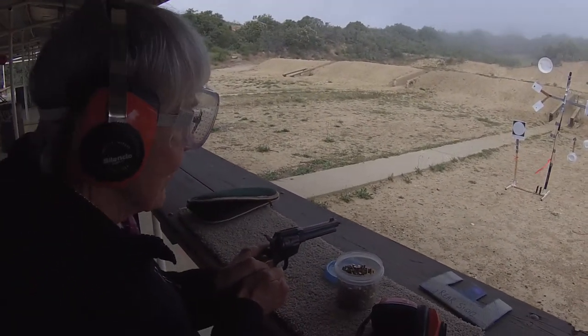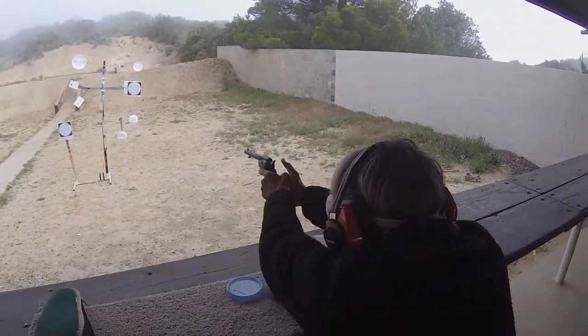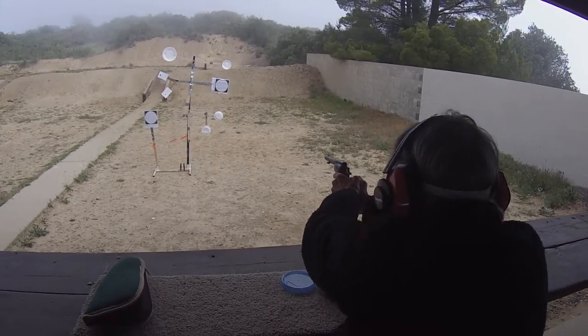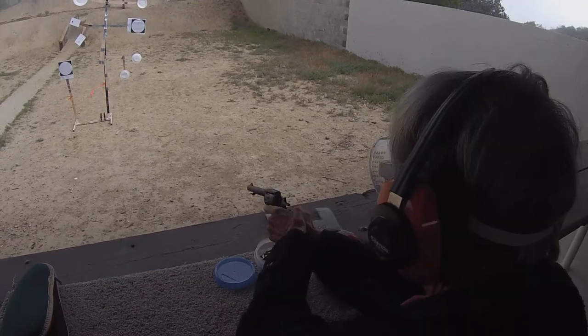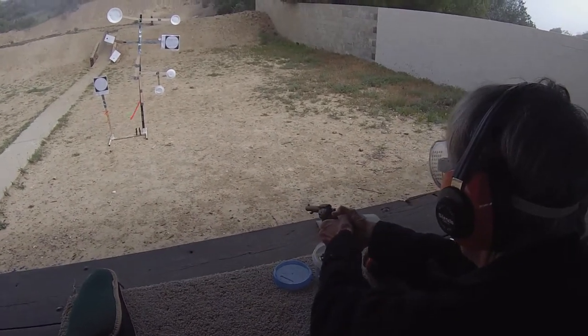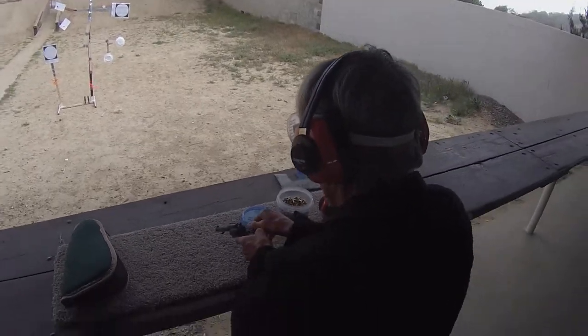Ready position. Full cock. Cease fire, cease fire. When cease fire, you're going to put your thumb on the hammer — your right thumb on the hammer — and release it gently. Unload and show clear.